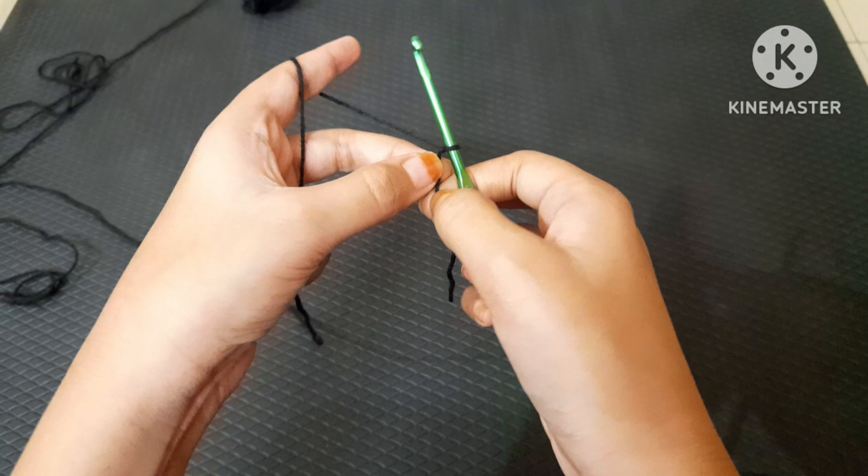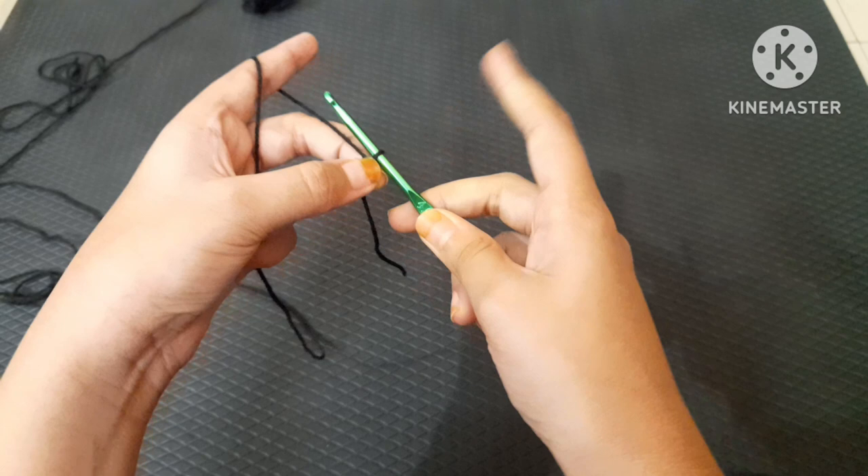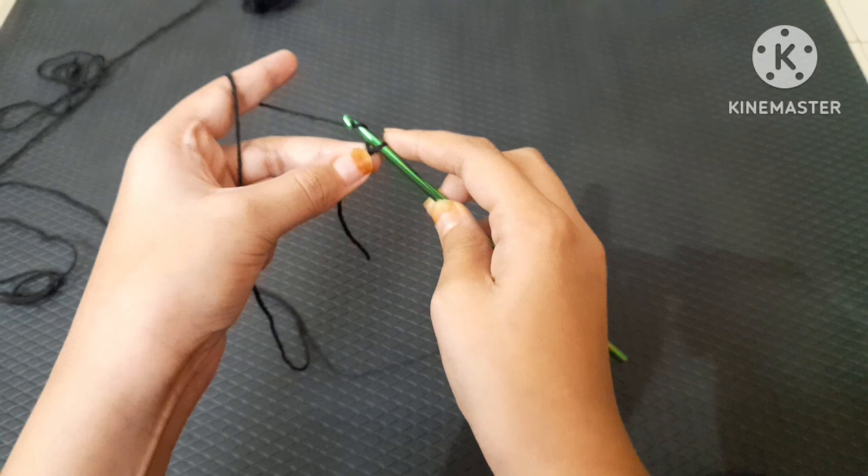To hold your crochet hook, hold it like a pencil — take out your index finger, middle finger, and thumb, and just hold it on the tail. Alternatively, hold it like a knife and with your index finger just hold on to the loop.